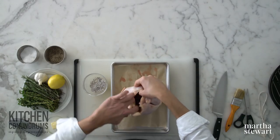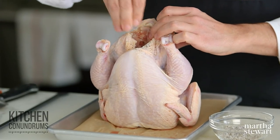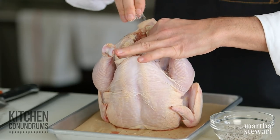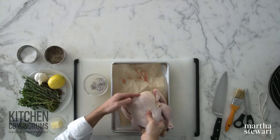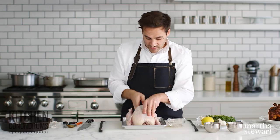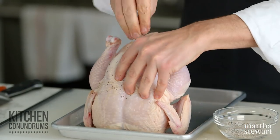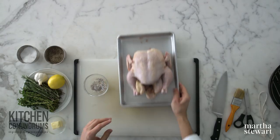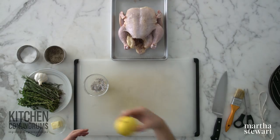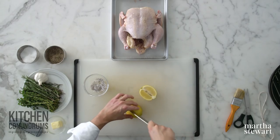Season the cavity with salt and pepper — be pretty liberal here because all of this seasoning has to penetrate into the bird. You really want your bird to be nice and flavorful inside and out. For the inside of the bird, I'm going to use some aromatics. There are two reasons I like aromatics: flavor, and steam — to create some nice juiciness in the bird in the end.